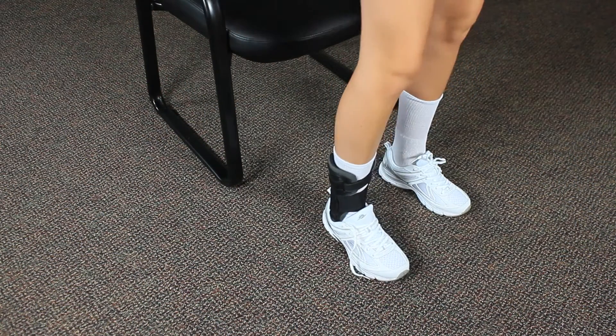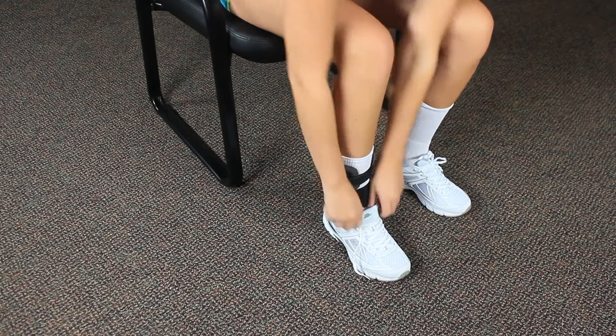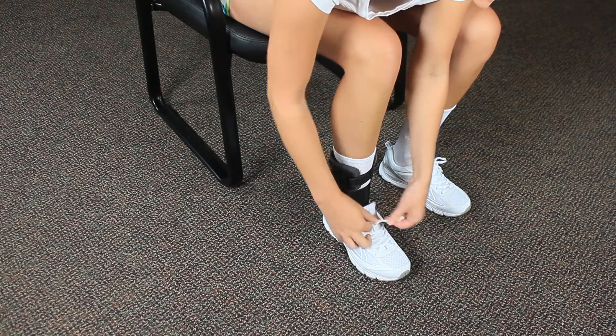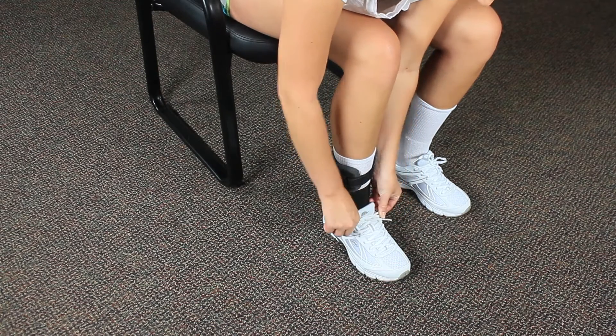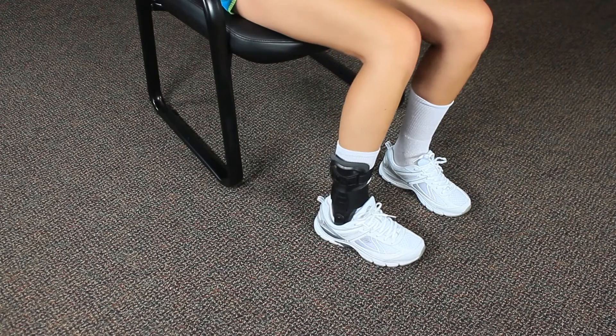Your brace is like a new pair of shoes and requires a day or so break-in period. You may feel pressure on your foot or ankle after putting on your brace for the first time, but this should subside as your brace adjusts to your ankle.